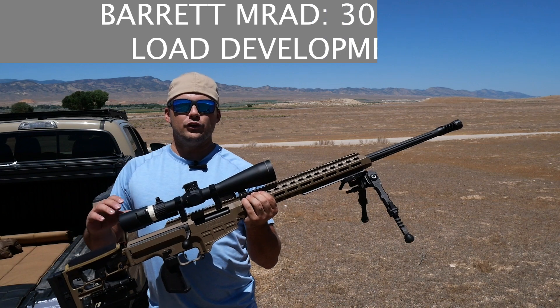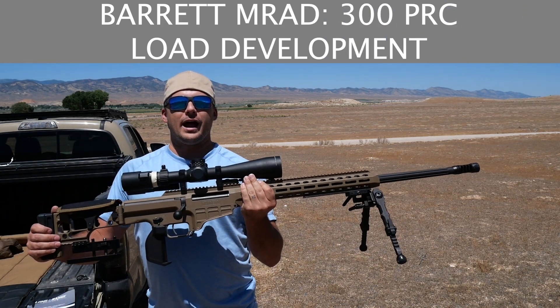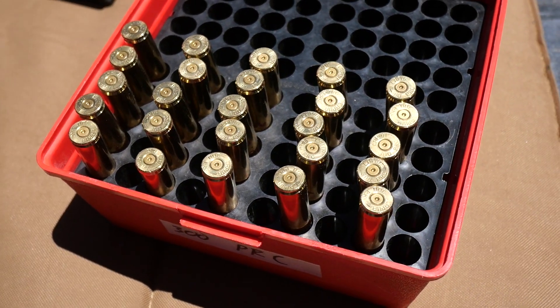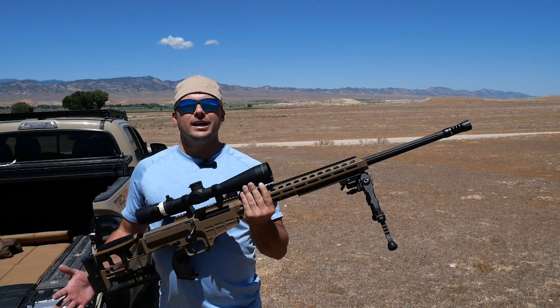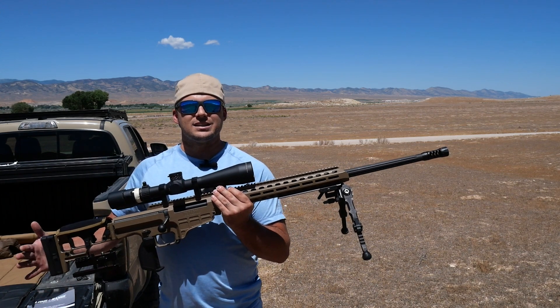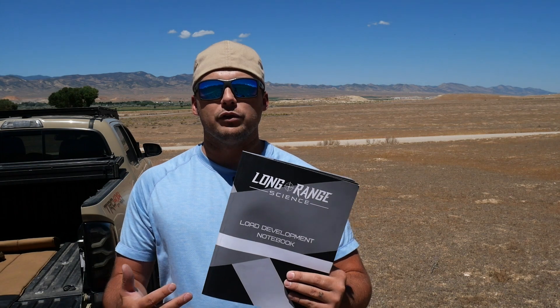It's a little bit breezy out here today, but I'm here to do load development for 300 PRC in my Barrett MRAD. I've got five different powder charge weights to test, five shots each. I'm using 245 grain Berger EOL bullets. Let's see what kind of performance we can get out of this and see what next steps we need to do to continue our load development process.